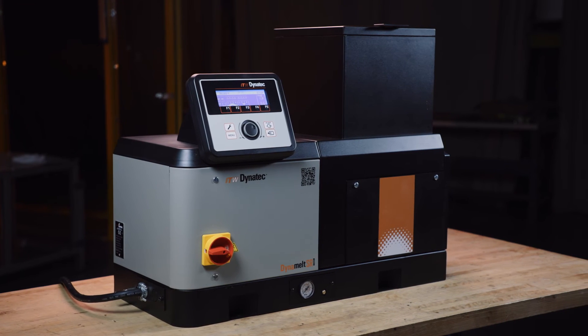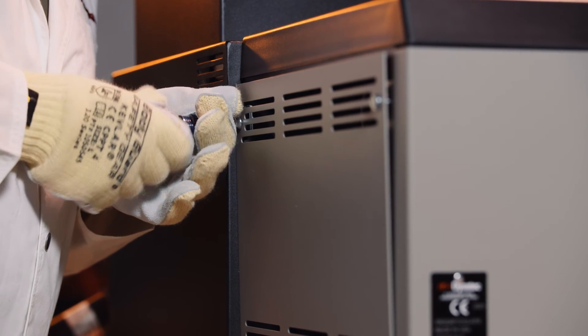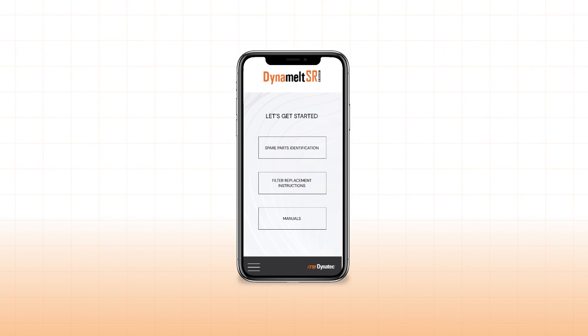We've implemented a streamlined system for parts and routine maintenance ensuring safe operation and minimal downtime. QR codes show parts and maintenance identification with online support.